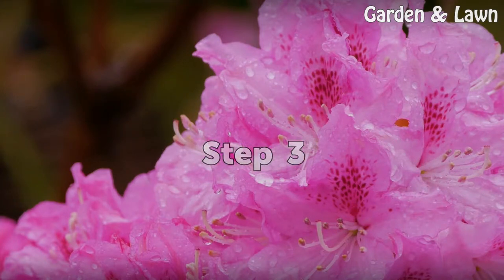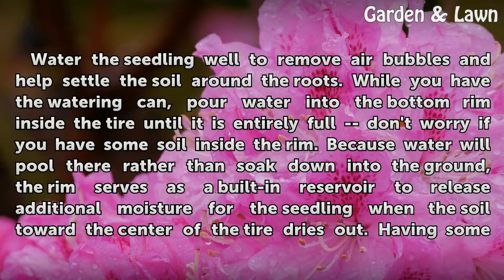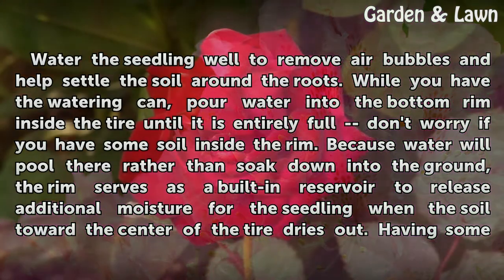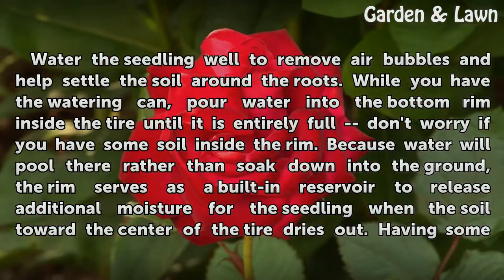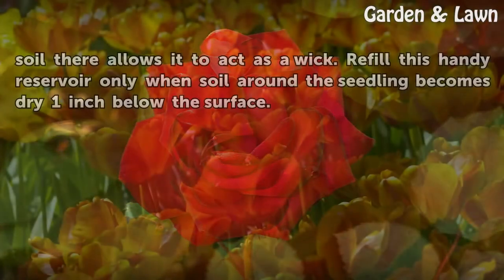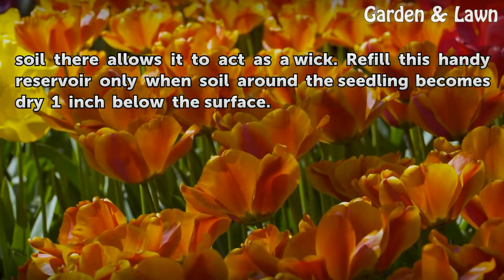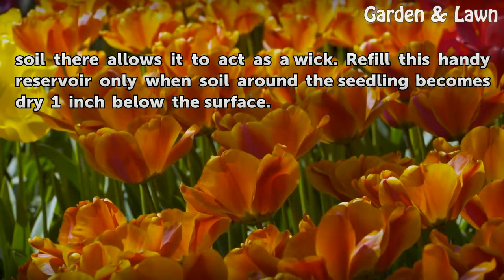Step 3: Water the seedling well to remove air bubbles and help settle the soil around the roots. While you have the watering can, pour water into the bottom rim inside the tire until it is entirely full. Don't worry if you have some soil inside the rim — because water will pool there rather than soak down into the ground, the rim serves as a built-in reservoir to release additional moisture for the seedling when the soil toward the center of the tire dries out. Having some soil there allows it to act as a wick. Refill this reservoir only when soil around the seedling becomes dry one inch below the surface.